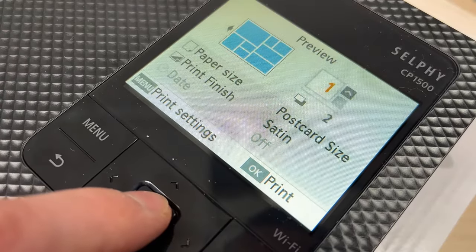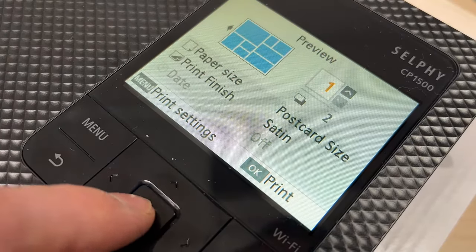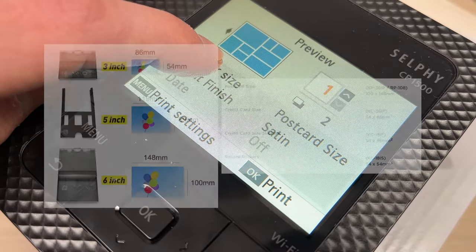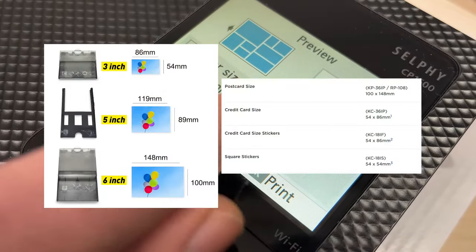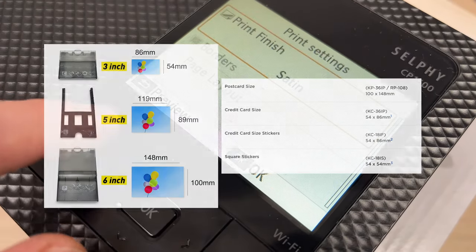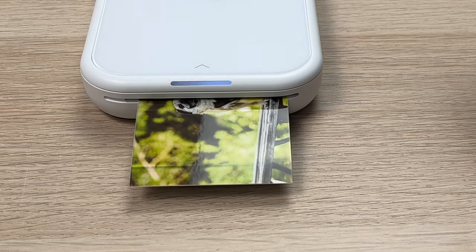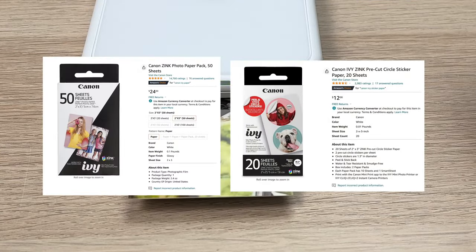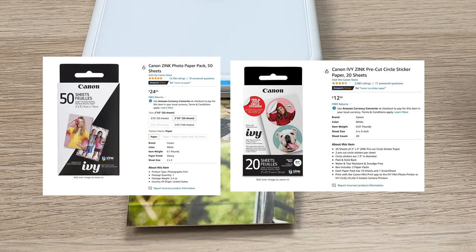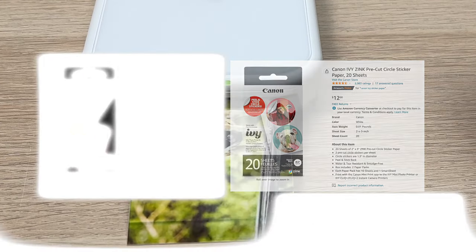Talking about versatility, the Selfie CP1500 is able to print on 4 different sizes of paper: postcard size, which is the regular 4x6, L size, card size, and square label. The IV-II Mini prints on a much smaller format, which is 2x3, and is also able to print on pre-cut circle stickers, but they're very small.